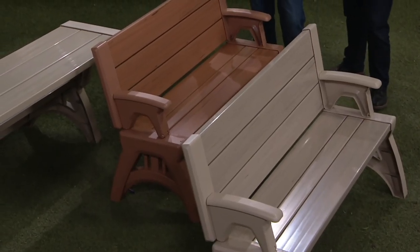It's a bench, something you use every day. You put two of them together and what you end up with is a great picnic table.